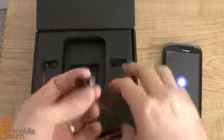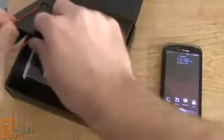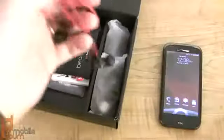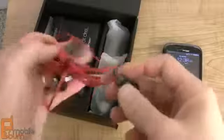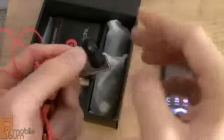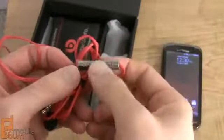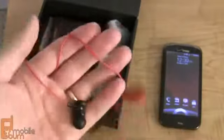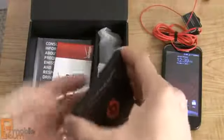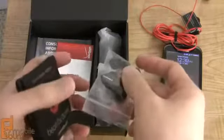We've got the Beats headphones. They have a soft touch rubber coating on the wire itself, and it's a bright red wire. The headphone has a Beats logo and you've got adjustable size ear cups. Along the wire is a remote for play, pause, fast forward, rewind, and to answer and hang up phone calls. HTC and Verizon are also including a case for the headphones, which contains a clip and various size earbuds to adjust the fit.